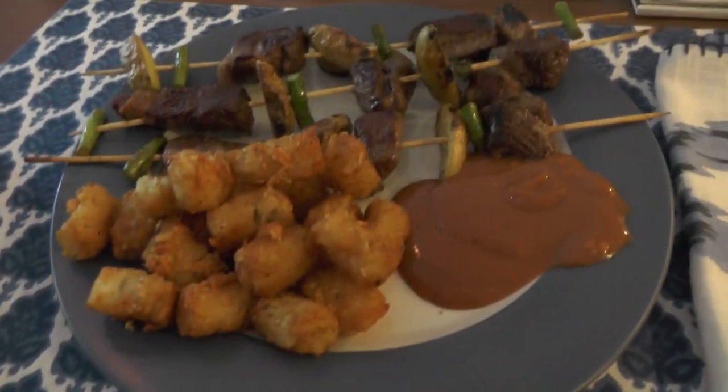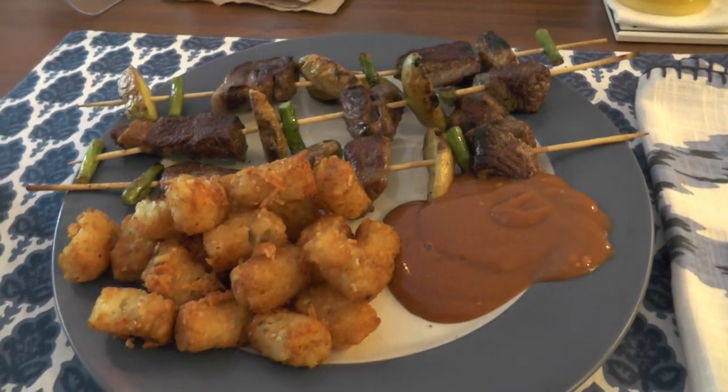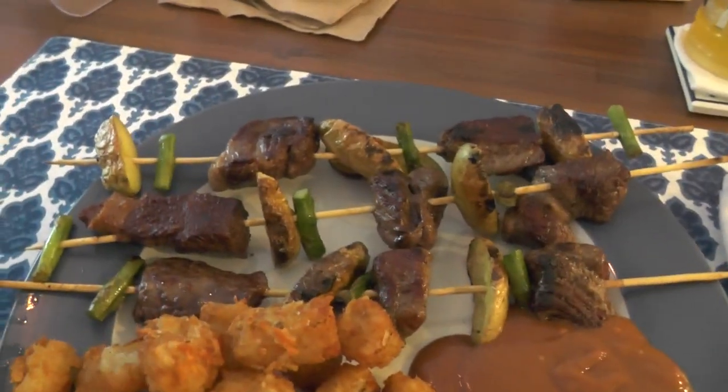Alright, another home-cooked meal from Leanna. What she did is she combined a few things. We've got the Parmesan tots that we've had before, but we have a new item: skewers.